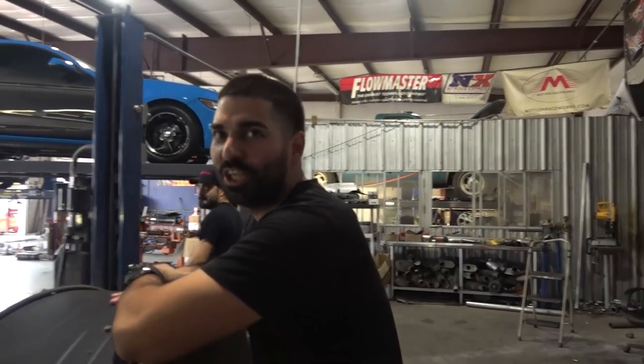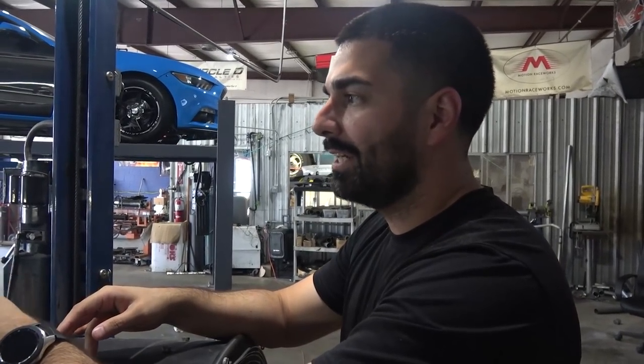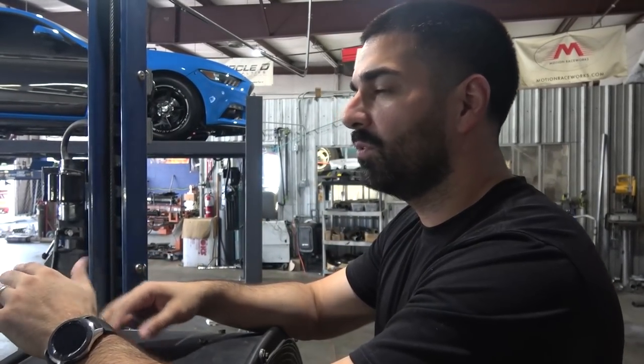What's up guys, thanks for checking out the channel. We have a fun little project here — we actually did this car a couple months back. It was an NA setup with some nitrous, ended up making good power, but of course you always want more. This is a car that belongs to a good customer of ours named Kevin. We're gonna take off the all-motor setup, change everything to a single turbo kit, so hopefully we can get enough footage of all that and show you guys the process. Stay tuned.